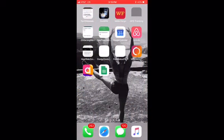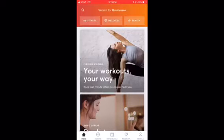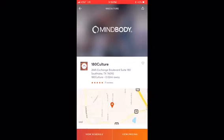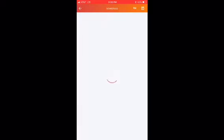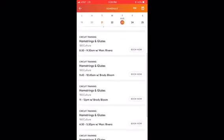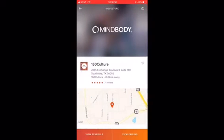Next I'm going to show you how to download the MindBody app, which is the POS system that links everything together — your schedule, your pricing, your classes. Go to your app store, download MindBody, then search for our business: 180 Culture with our address. Select it, create an account when prompted, and you'll be able to view the schedule showing what we're doing each day, which coaches are teaching which classes, and you can also view our pricing.